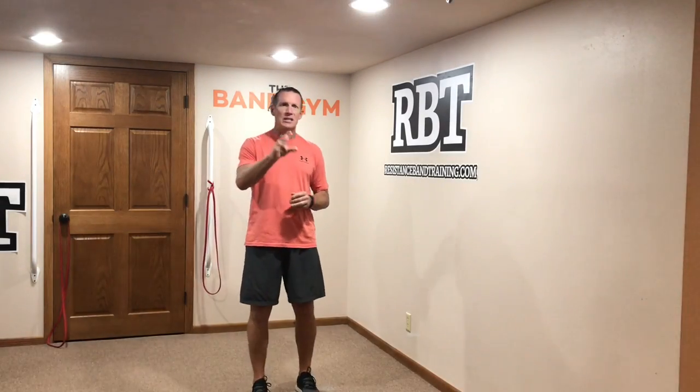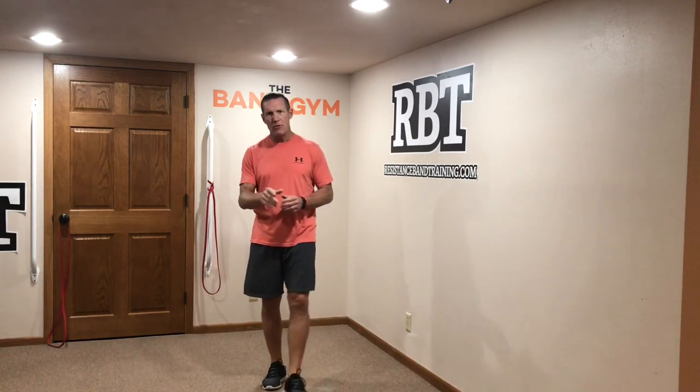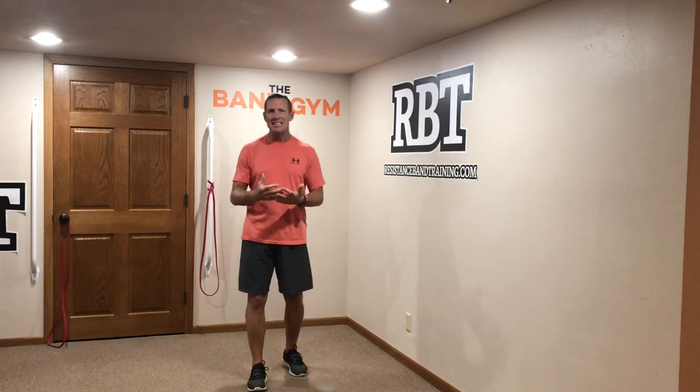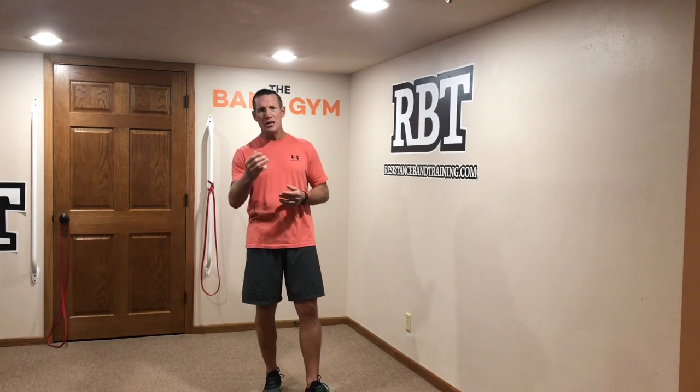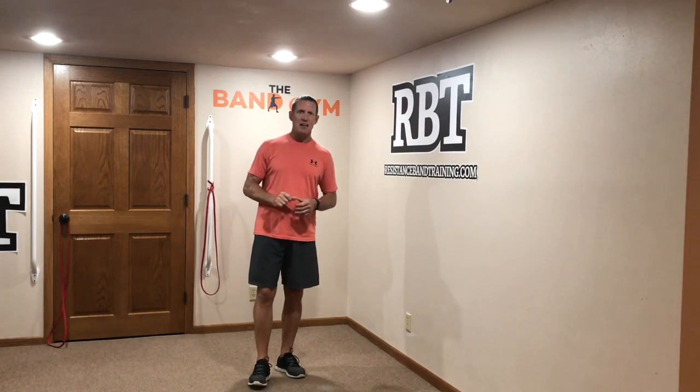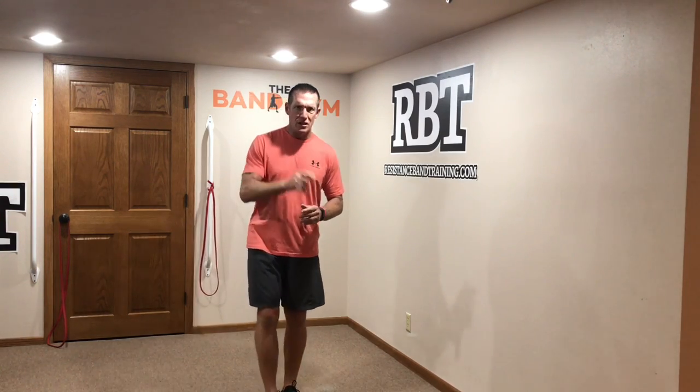Good morning guys, welcome to The Band Jam. I want to take you through the benefits of attached band training versus attachment-free training today and why you want to consider attached training. Obviously attached training is one of the main staples of resistance band training, but a lot of people don't look at it as being that important. Let's jump in and take three movement patterns: pushing, pulling, and squatting.